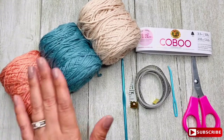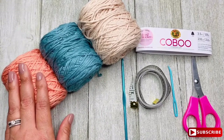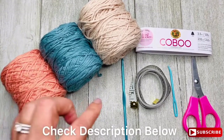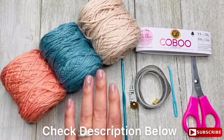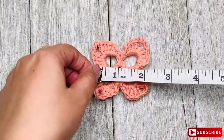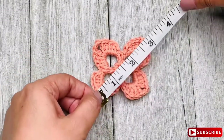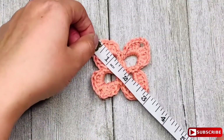For more detailed information regarding the materials I'm using in this video, you can check the description below, where I added all the information needed for you to complete this project. The finished size of each motif is 2 inches wide and 3 inches corner to corner.